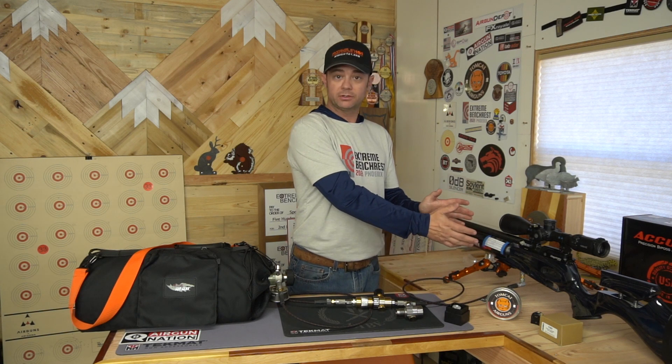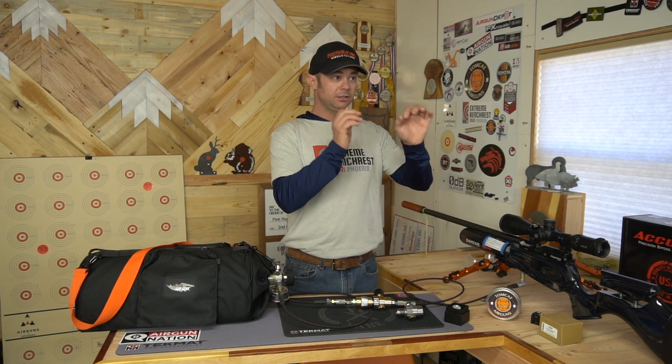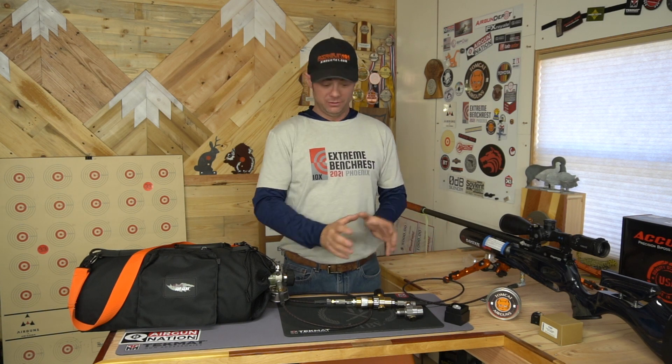I use it in a couple of different ways. The first way is tethering — that's when you're filling through this while shooting. It fills to a certain number; I fill this gun to 250 bar, maybe 240 bar. What I'm doing is instead of draining the rifle's bottle, I'm draining this massive supply bottle. So I can sit out there and shoot hundreds and hundreds of rounds at the same pressure, and my gun is happy. It's shooting very consistently because of this inline regulator.